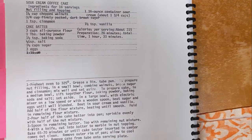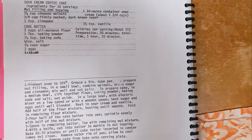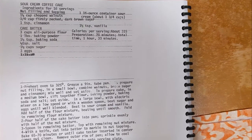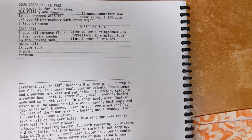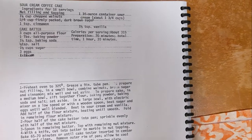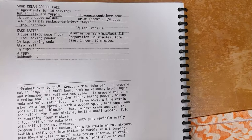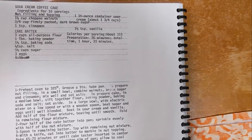Hello, and welcome back to another edition of Grandma's Cookbook, where this week we're doing something I'm very much looking forward to: sour cream coffee cake. I don't particularly remember if I've ever had this — I might have. Either way, I like coffee cake. We'll see if this one's any good on this week's edition of Grandma's Cookbook.